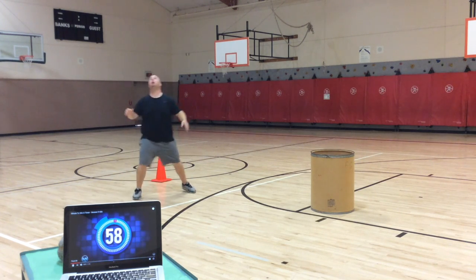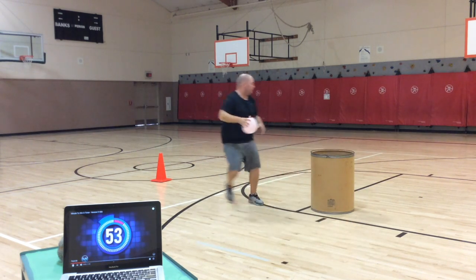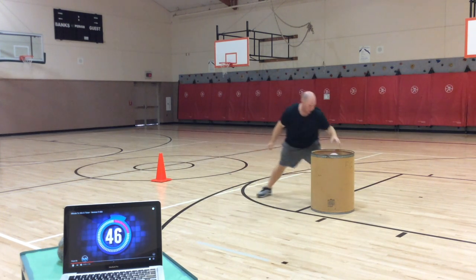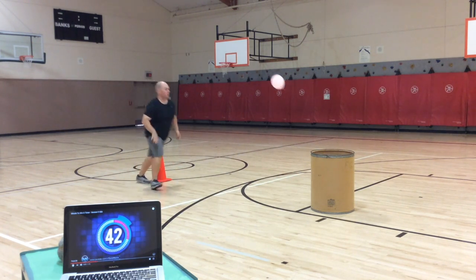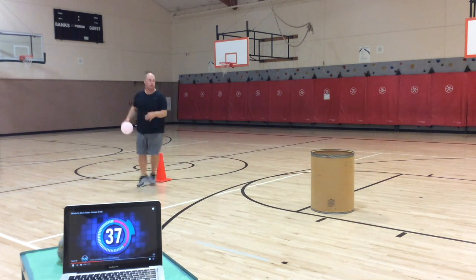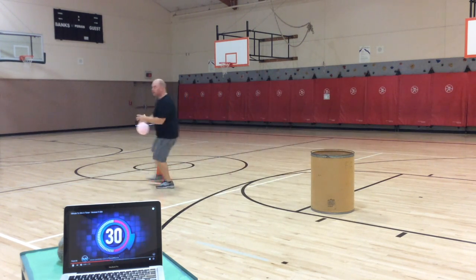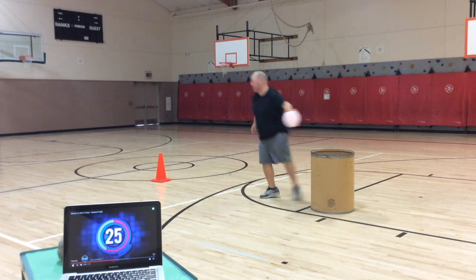Strike to blue. One point! I made it on my first one — three points.